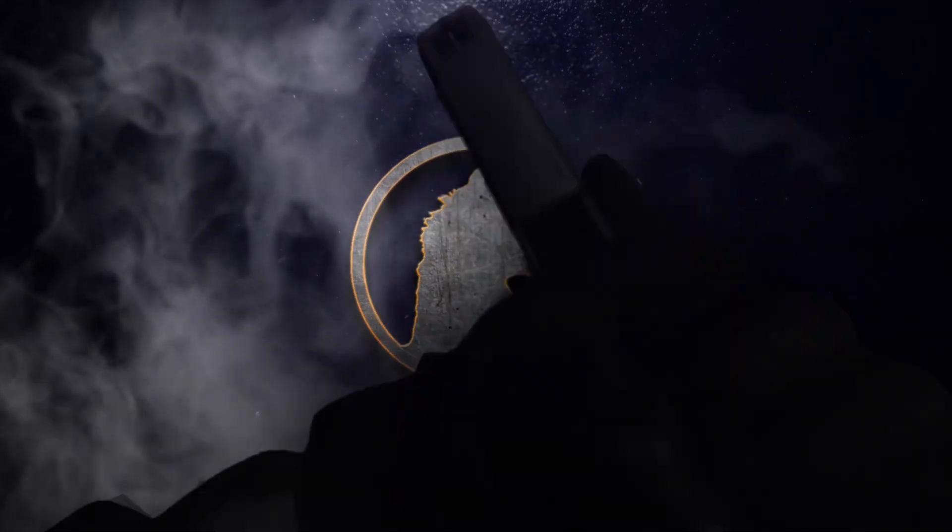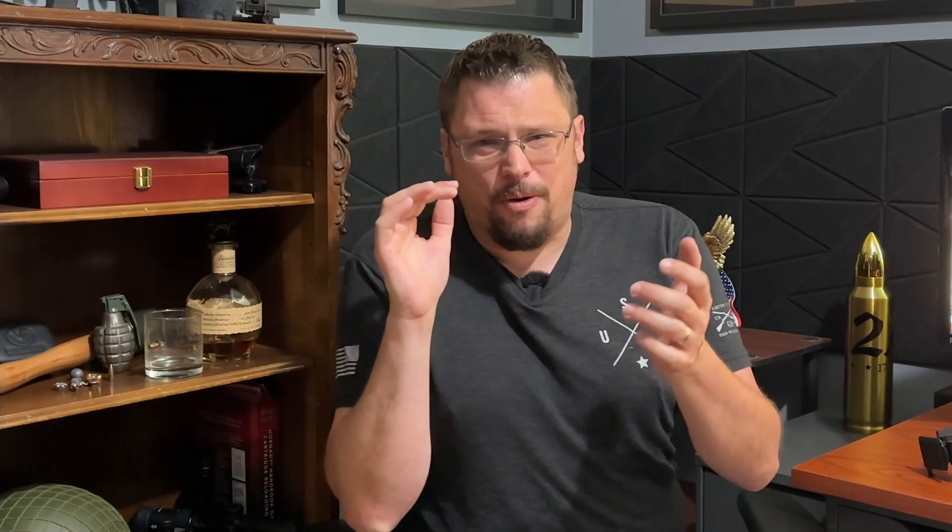This is absolutely phenomenal. Welcome back to the channel. We have finally gotten to our next installment in our night vision series here on the channel.